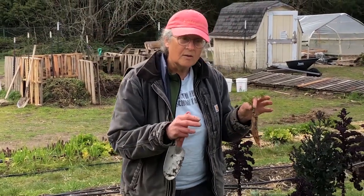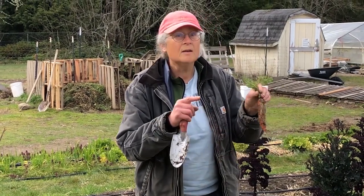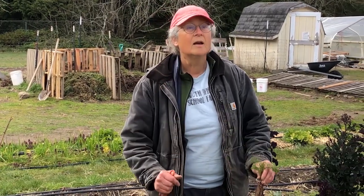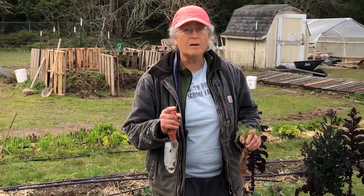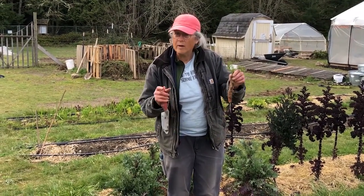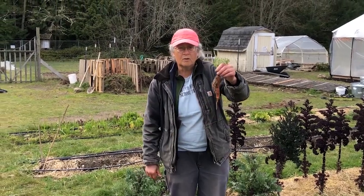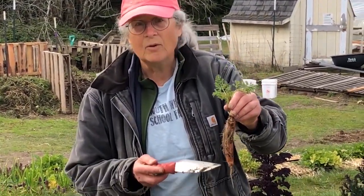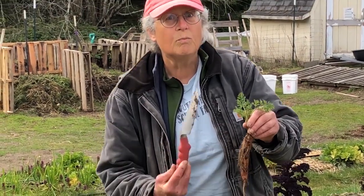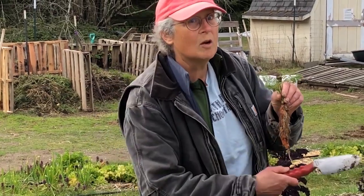Carrots — the first year they're just carrots. Then, if you leave them in over the winter, the second year they say, it's time for me to make flowers and make seeds. So what they do right around this time is they start putting out more roots. They get what we call hairy. Now you have to eat them because their energy is starting to go towards bolting and not towards being a sweet root. That's why we dug up all these carrots.